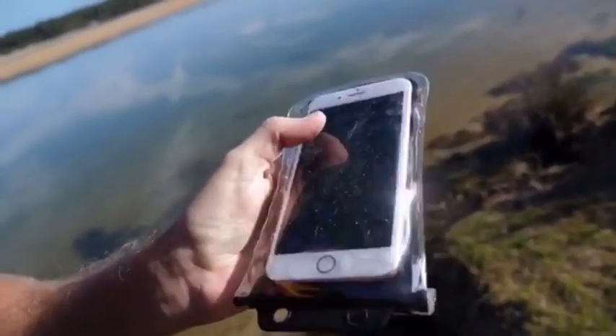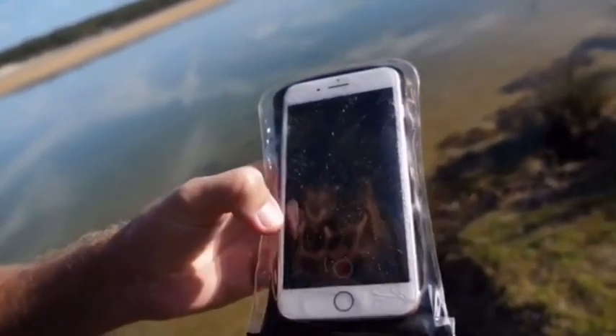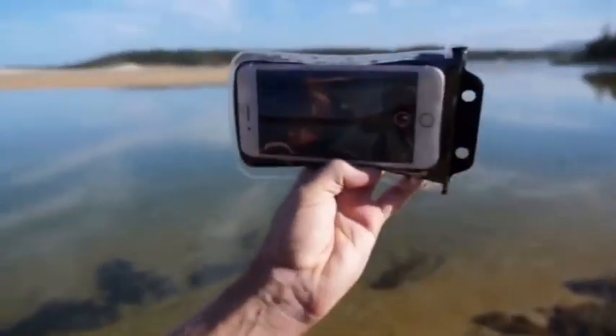I'm going to go to the camera and go to video. We are now framed up for video — the 2018 upgraded waterproof phone pouch from Segmart.